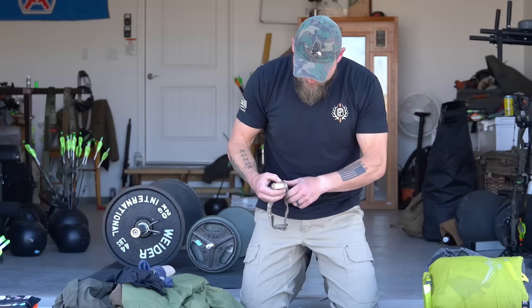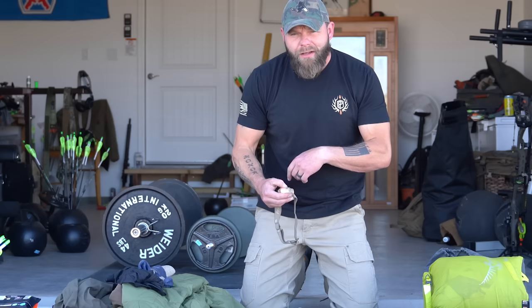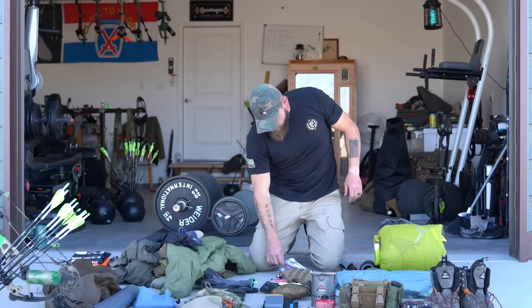This is a Princeton Tec Remix headlamp. The reason I like it is that when you first hit the button it's always red, and no matter how many times you hit it — unless you hold it down — it stays red before turning to white light. So if I'm going in the dark, I'm not going to potentially blow any animals out if I have to hit that light.